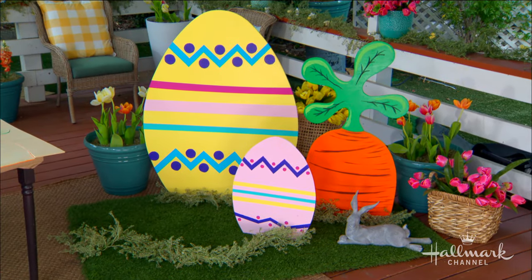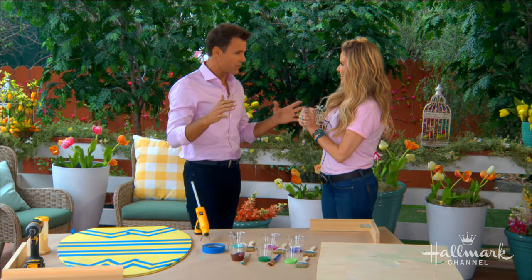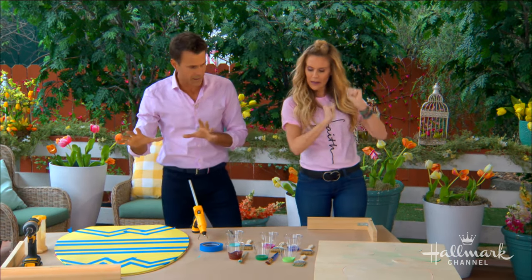But these are easy to make. We can do it. And by the way, Fiona's going to be with us tomorrow talking all about the movie and other great stuff as well. But in the meantime, let's make these. We're going to make a carrot and we're going to make an Easter egg.